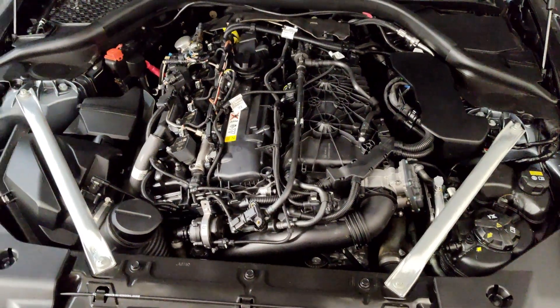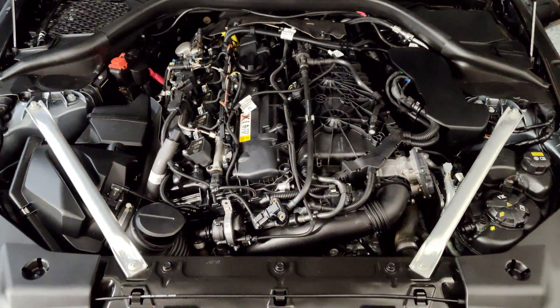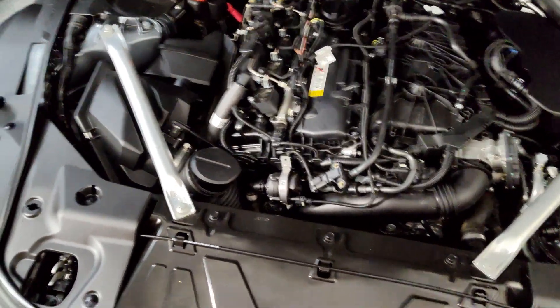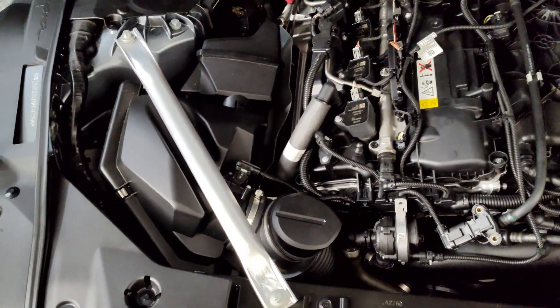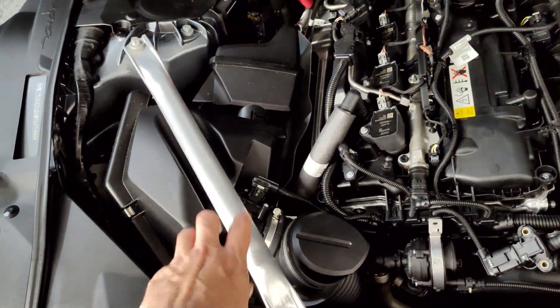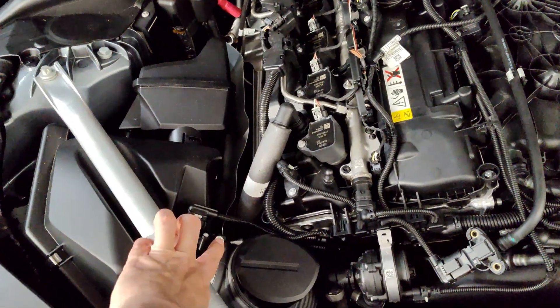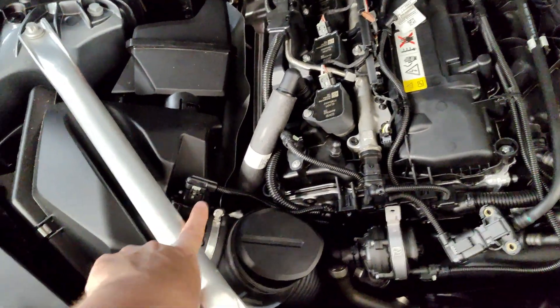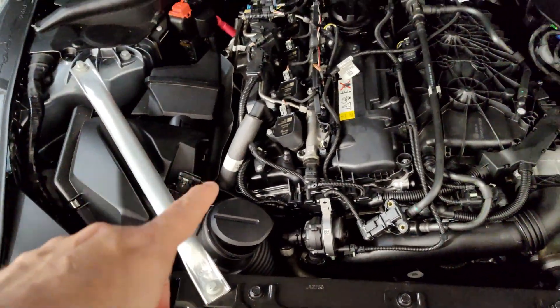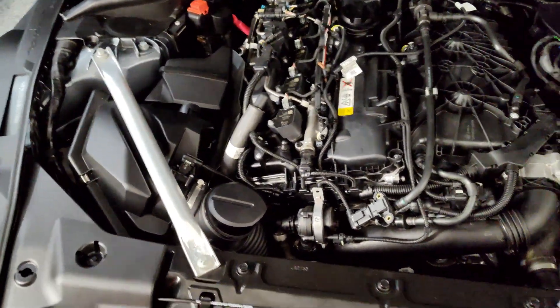To install the catch can, the first thing under the hood is to pull the engine cover. Then per the instructions, we're going to pull the air box, which will require removing the strut bar, disconnecting a clamp and a sensor, and then we'll be able to lift it out.